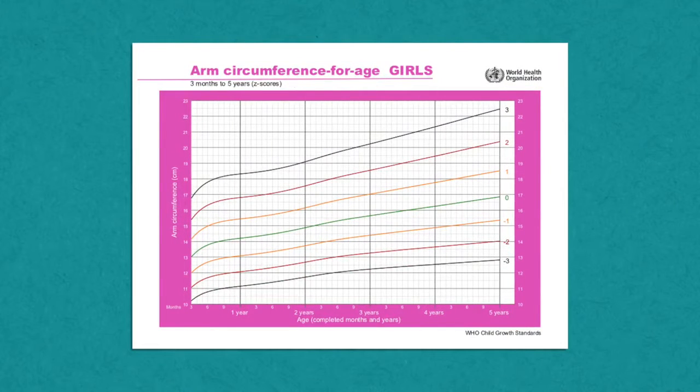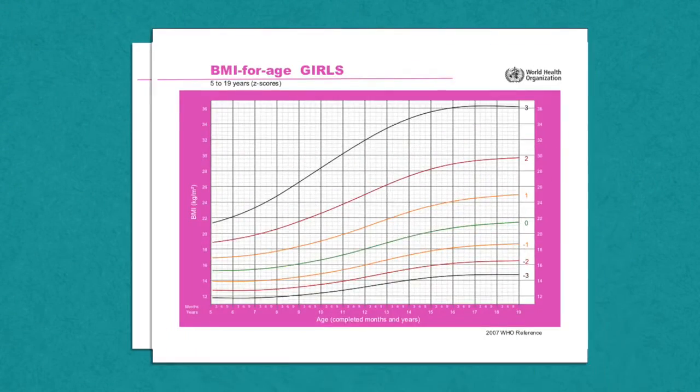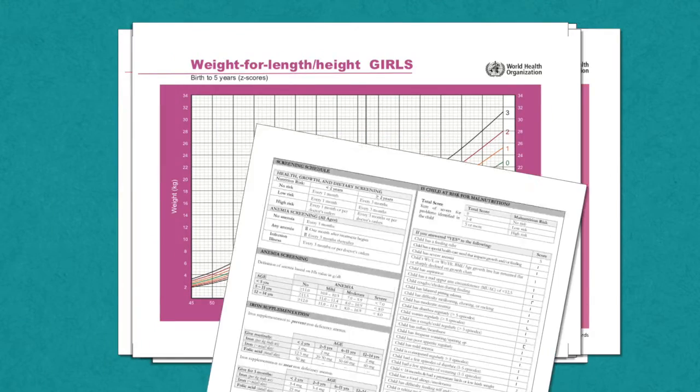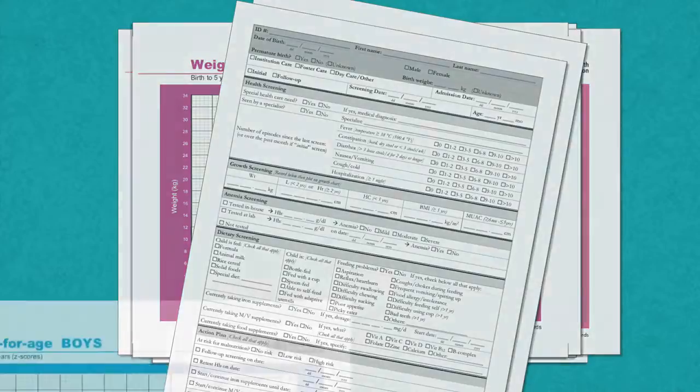There is one growth chart that uses a child's MUAC. Mid-Upper Arm Circumference, or MUAC for age, reflects body fat stored relative to the chronological age of the child, and can help identify acute malnutrition. Each child should have their own set of growth charts that track their overall progress. Refer to these charts when determining the child's overall health status.